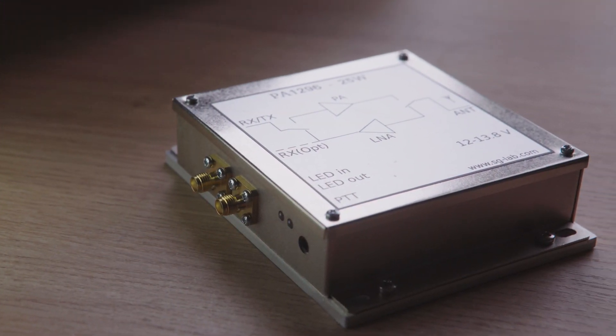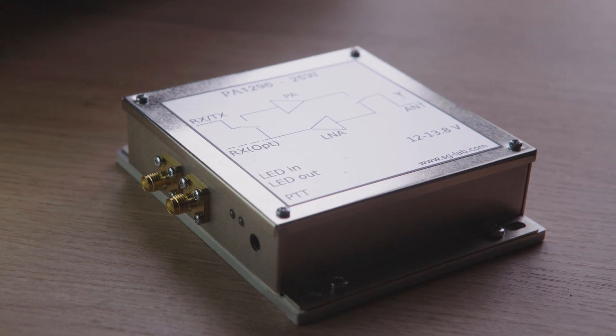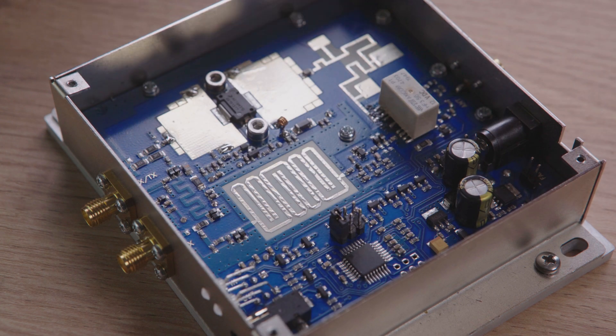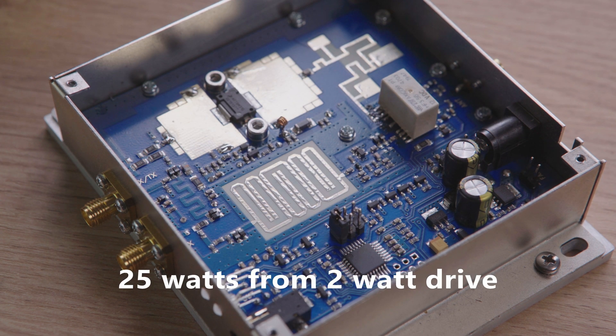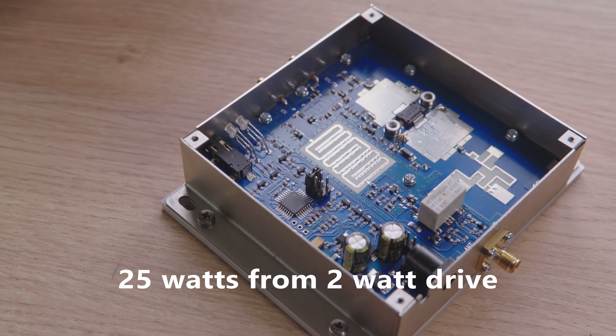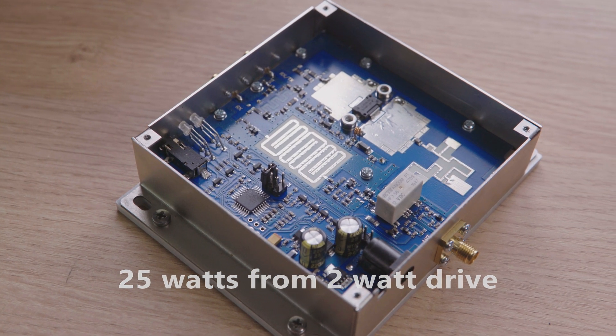The SGLAB 25W 23cm PA is paired to work seamlessly with the transverter. The build quality is identical to the transverters, with LEDs for power input and SWR, as well as split TX and RX if needed.